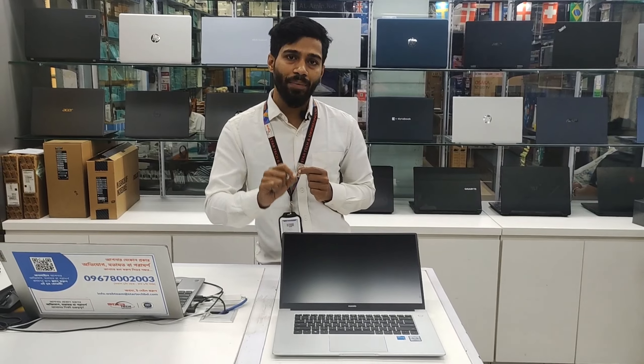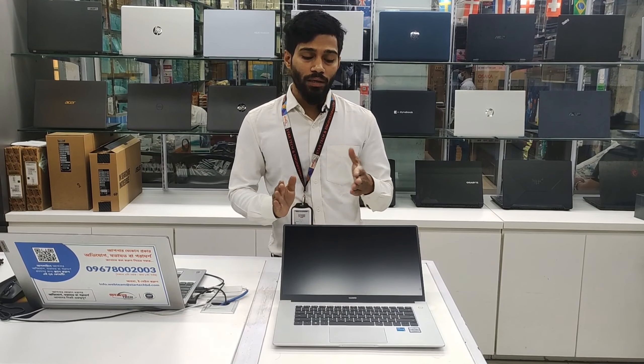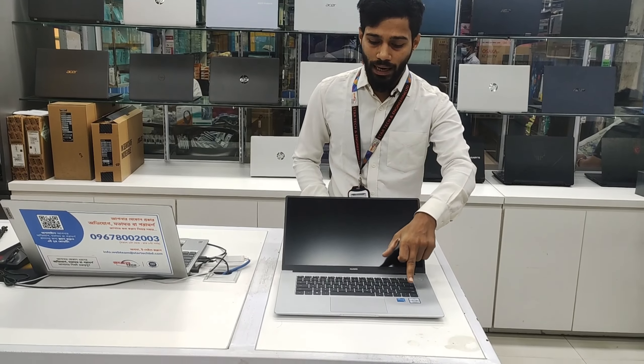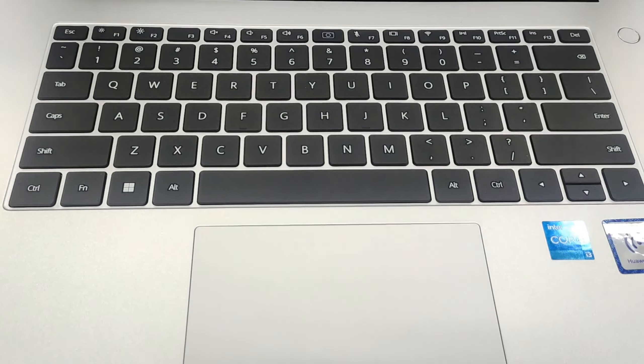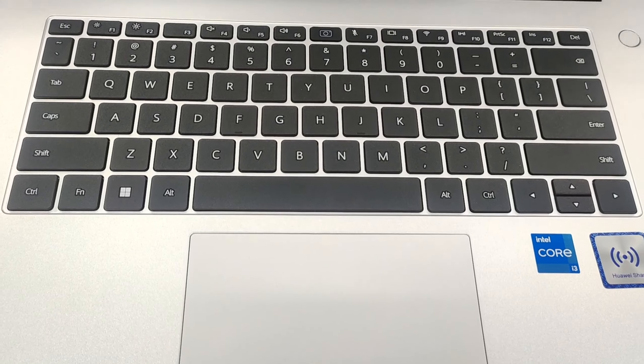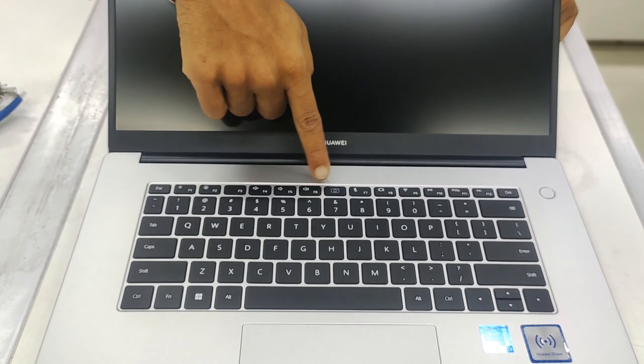We have an IPS display at 1920x1080, and a 60Hz refresh rate display. And we have the keyboard — we have the backlit keyboard. We also have the webcam on the top, and we have the keyboard as well.